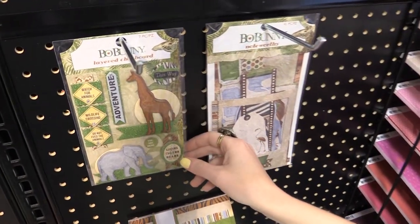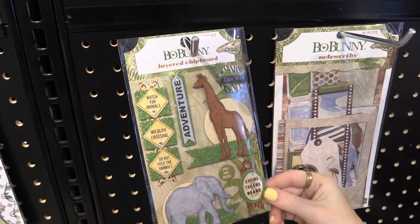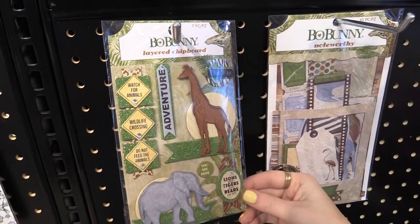There are beautiful layered chipboard stickers with glitter — I'm going to kind of roll them back and forth so you can see — and a giraffe and an elephant, really beautifully done.